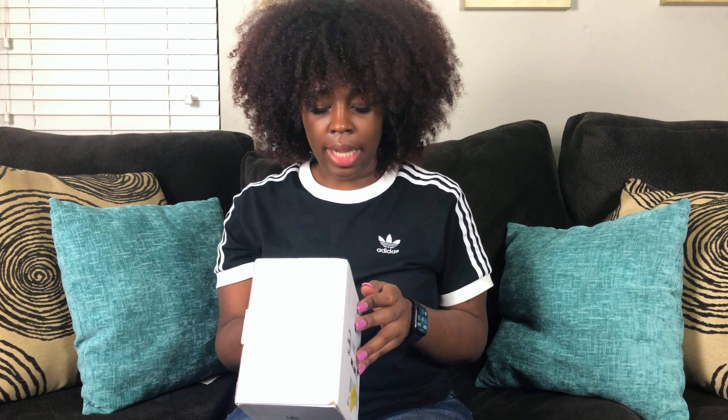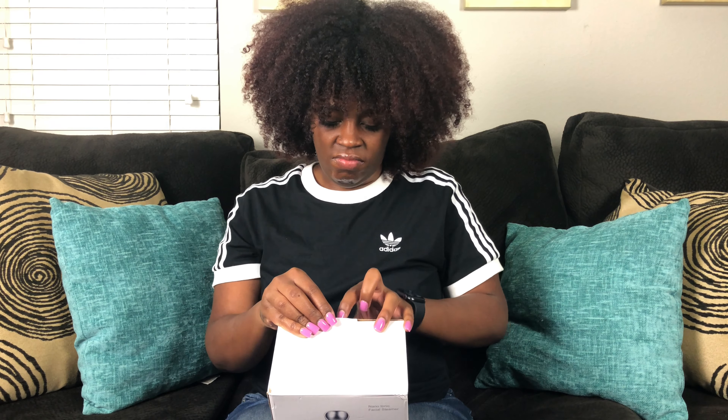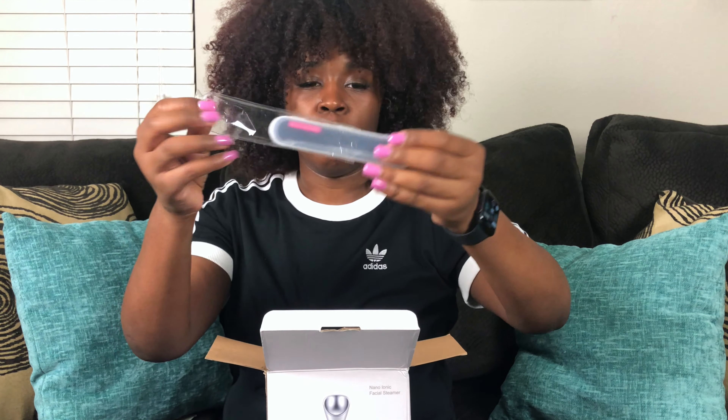The next thing I ordered was the Nano Ionic Facial Steamer. It didn't come in the nice little Amazon package, but whatever. I really wanted to try this steamer, so I was like, why not get it? It's the Nano Ionic Facial Steamer with warm mist steam, moisturizing and cleansing pores, with a four-piece blackhead kit remover. Let's see what's in here — this must be the four-piece blackhead kit.